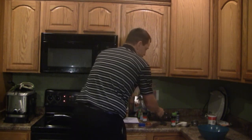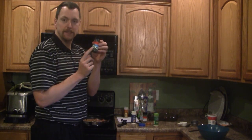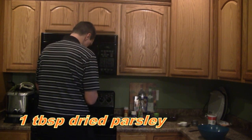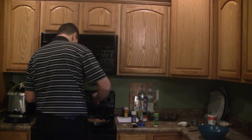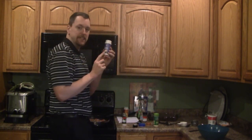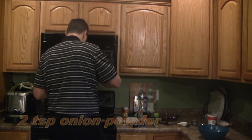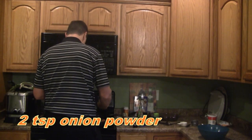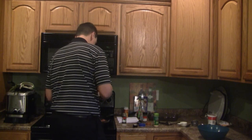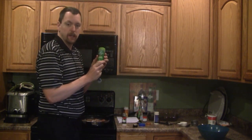We're going to add a tablespoon of parsley. These don't have to be exact. I'm going to add two teaspoons of onion powder and finally a teaspoon of garlic powder.